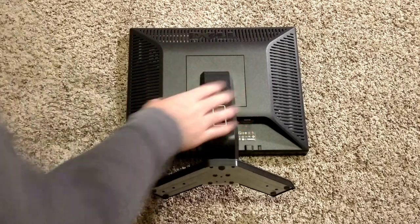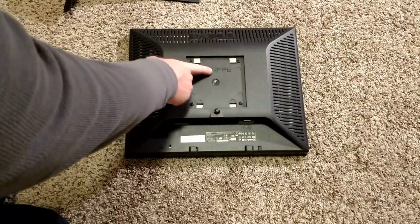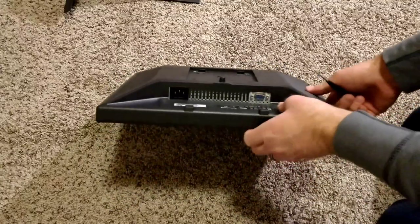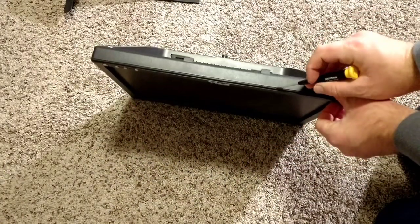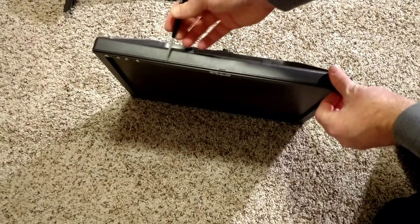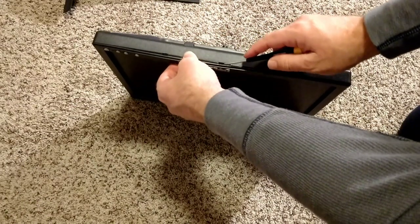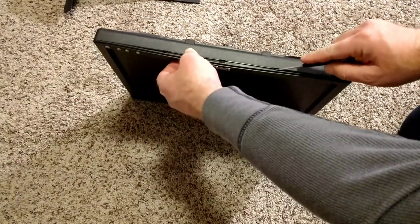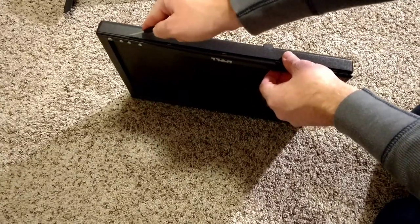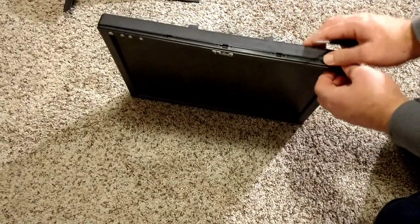Let's take this apart. First thing we're going to do is take the stand off — there's a button underneath here, push on and then you can pull this off. This is an E176FPB. You've got to take these four screws out. The four screws are out, now you need to flip it up like this and there's little notches right there that you can barely see. You just need to get a screwdriver under it and pop it up. There's also one in the middle — pop that out.